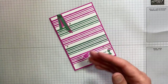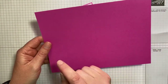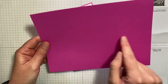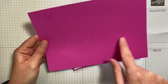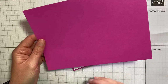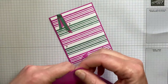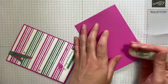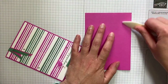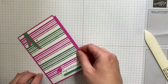We've got the card base and this is a standard A6 card base, so it measures 21 centimetres by 14.9, and I've scored it at ten and a half along the long edge. We can go ahead and fold and burnish that and pop it to one side.